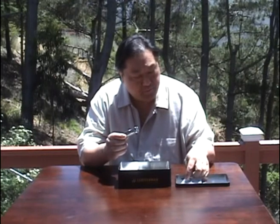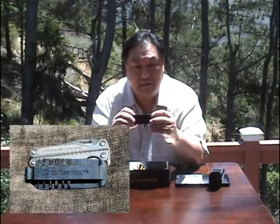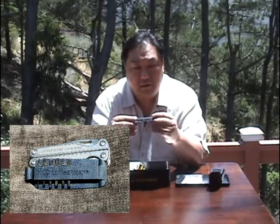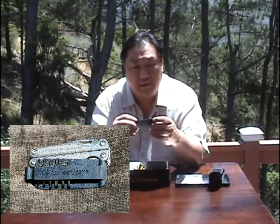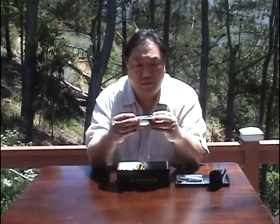It comes with a removable belt clip or ring for lanyard, and it comes with a case and a strip of tools. It has a number of hex wrenches and a couple of screwdriver tips on it.